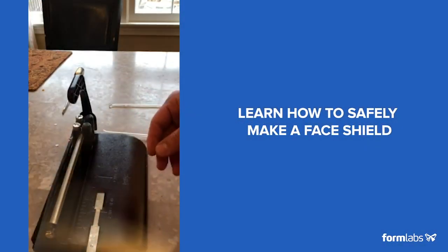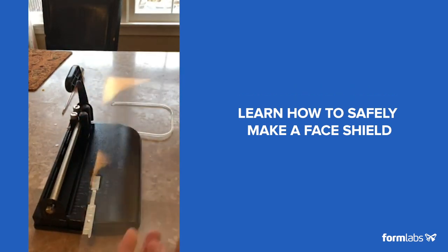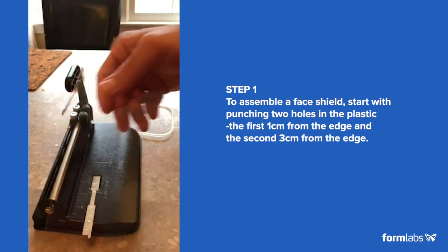I'm here just to give the instructions for the assembly of this thing. It's not a big deal. We should have a hole about a centimeter from the edge, and a second hole about three centimeters from the edge.